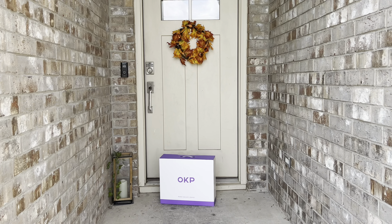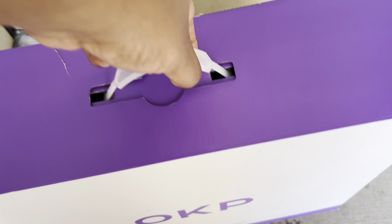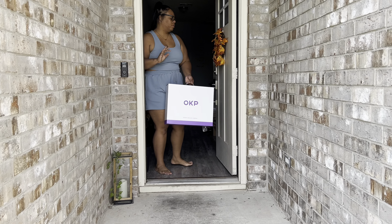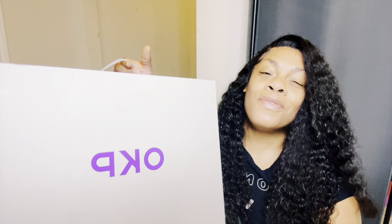Today's video is sponsored by OKP. Welcome back to my channel and welcome back to another video. They were kind enough to send me this robot vacuum to unbox and share with you guys and of course give y'all my honest review on it. And I love me a good robot vacuum.